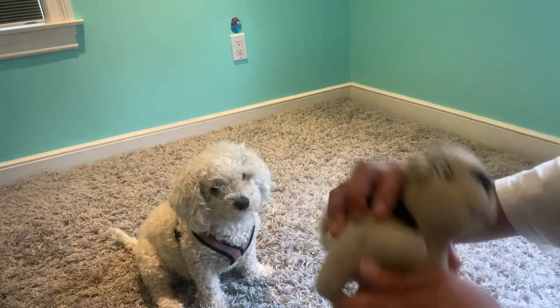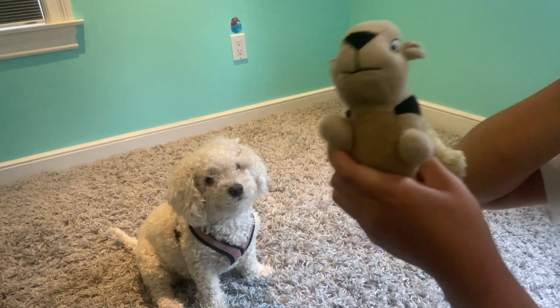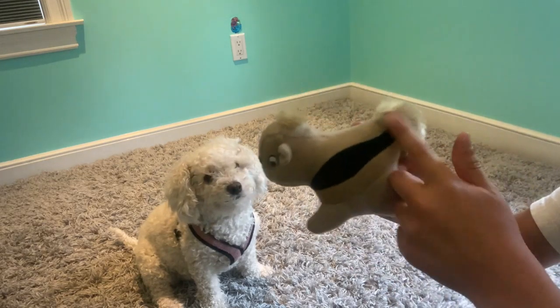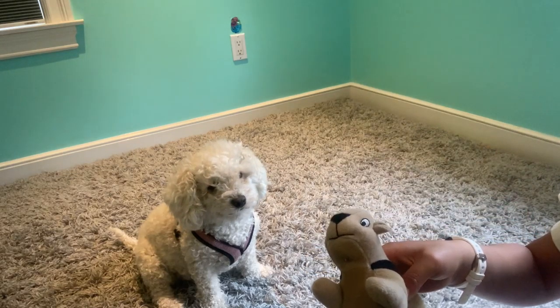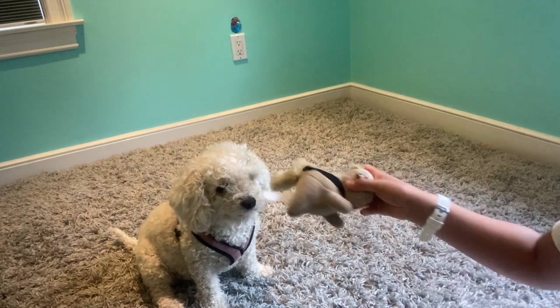When you get your squirrel, if you press on their tummy you will notice that there's like a ball thing inside it, and if you press on it it squeaks. Some dogs are obsessed with the noise, like this dog.